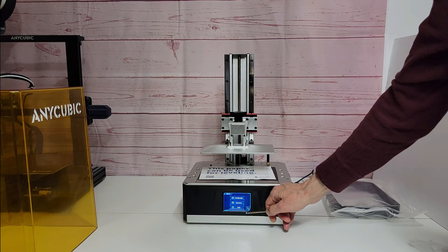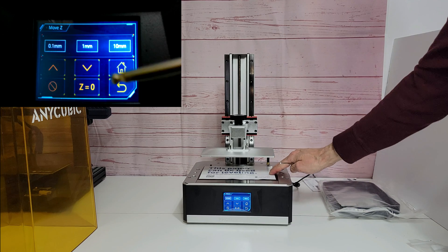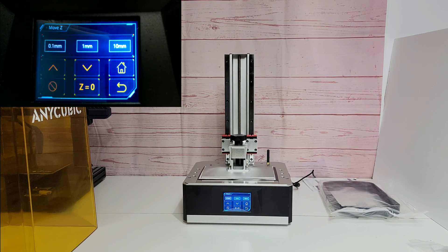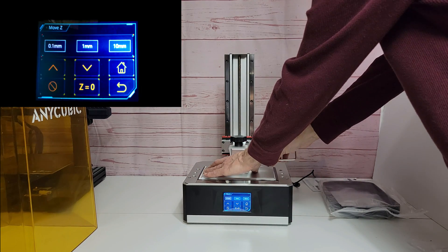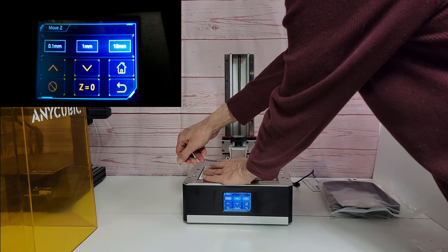Next step, we're going to go into Tools, then Move Z, and then hit the open button. Once the bed hits the bottom and finally reaches its final position, we're going to apply slight pressure to the print bed and tighten up the four screws on the bed. Make sure all four are very tight and nothing's loose.